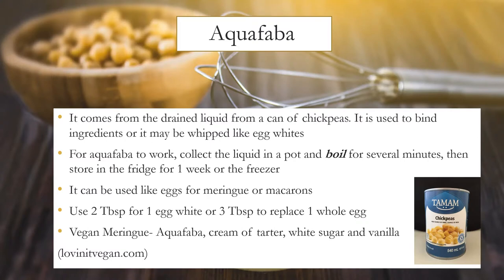Aquafaba is my husband's favorite egg white substitute. It comes from the drained liquid from a can of chickpeas and is used to bind ingredients or may be whipped like egg whites. To make it work, collect the liquid in a pot and boil for several minutes to make it thick, then store in the fridge for one week or in the freezer. It can be used like eggs for meringue or macarons. Use two tablespoons for one egg white or three tablespoons to replace one whole egg. For vegan meringue, use aquafaba plus cream of tartar, white sugar, and vanilla. Also check out lovinitvegan.com.